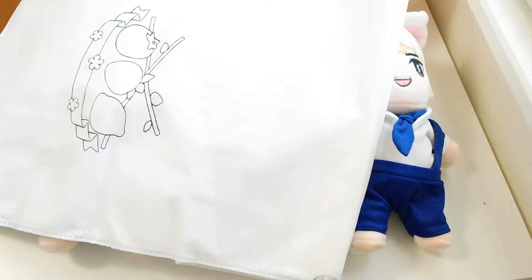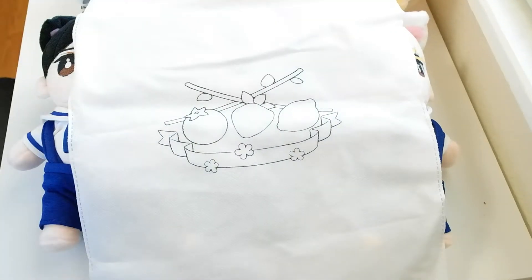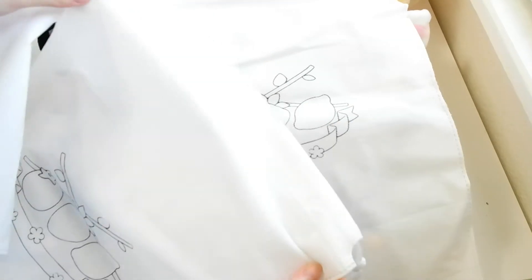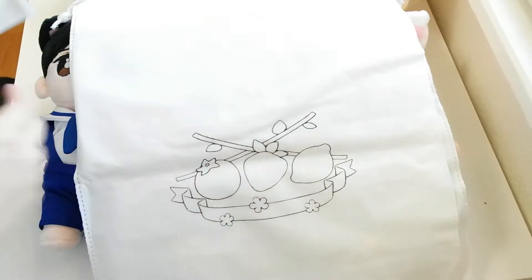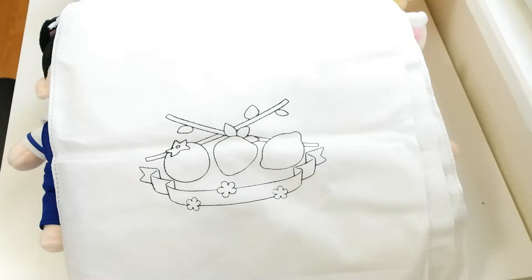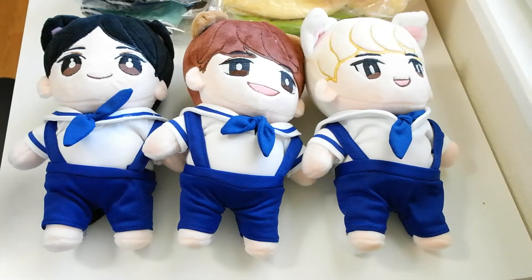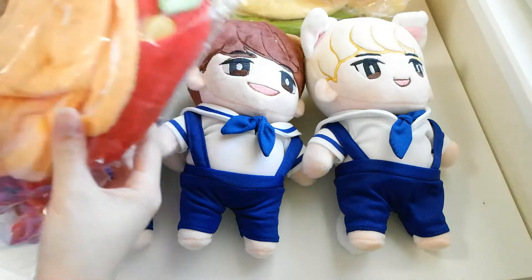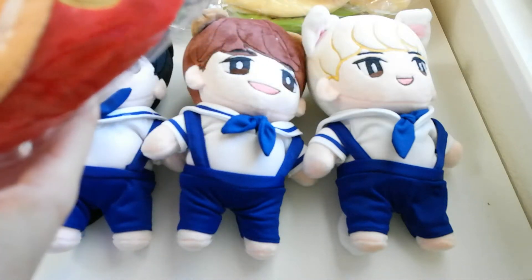Sorry guys, let me just fix the tripod. Anyway, the bags are basically all the same — pretty simple. So there are three of them: lemon, strawberry, and orange. Orange is Key — Key is the orange one. And there are their hats — do you guys remember their hats from the first video I made? I remember that.